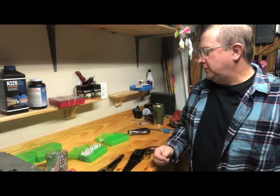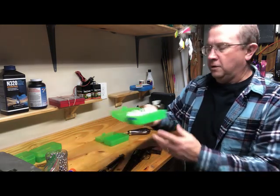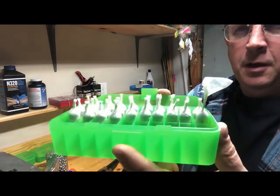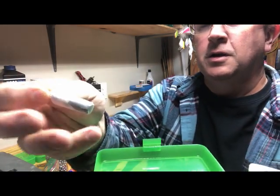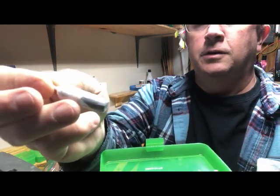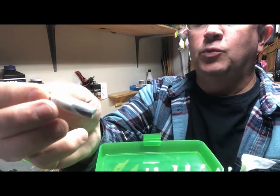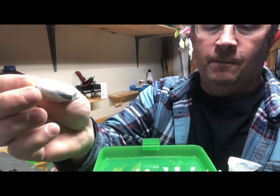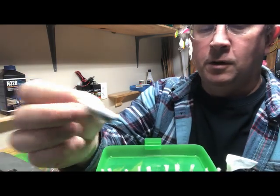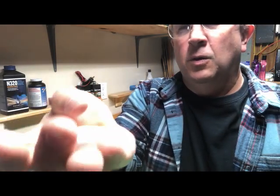We're back down at the workbench and we're going to cover making paper cartridges. Here are the paper cartridges — there's 21 grains of powder, a wool wad, a lubed wad (it's pretty dry actually), and then there's a .454 ball on top. This is what they look like when they're rolled.